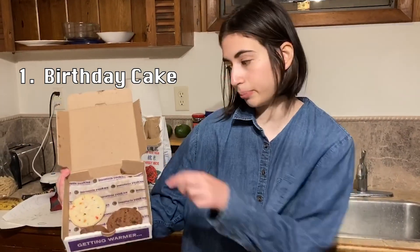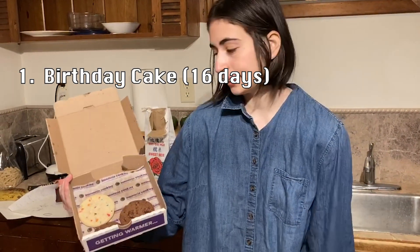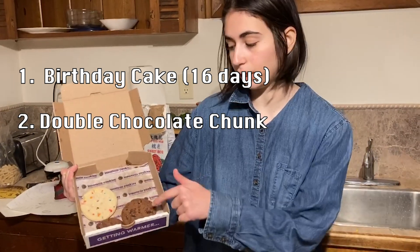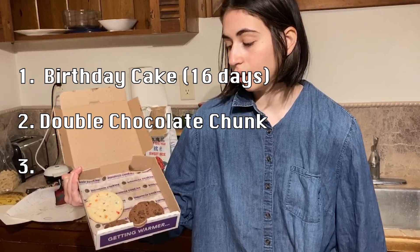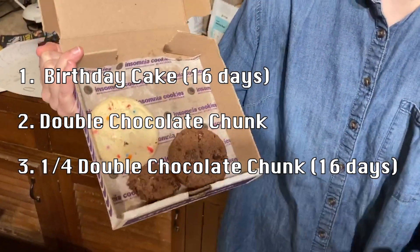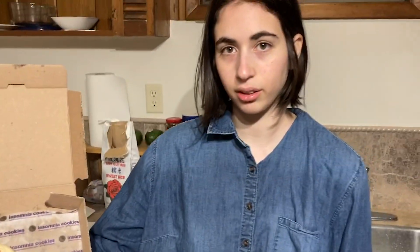Here are the three cookies that we will be working with today. First of all, we have a birthday cookie — it is 16 days old, happy birthday. Second of all, we have a double chocolate chunk cookie. Third of all, we have a quarter of a double chocolate chunk cookie. This one is also 16 days old. Let's go.